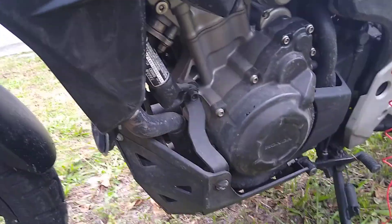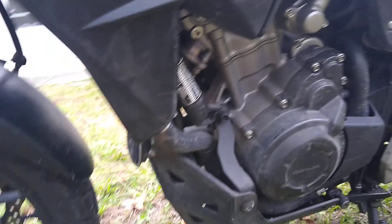But no problems with any of the bodywork, no mechanical issues whatsoever — nothing broken or bent, the shift lever, the foot peg, everything is all fine. Just a great bike, no problems. Fired right up once I got it stood up.